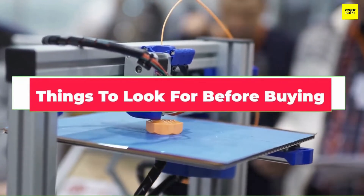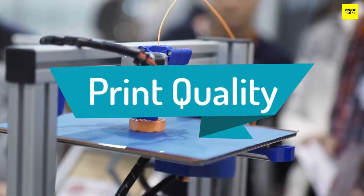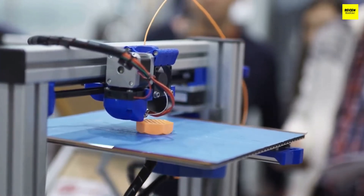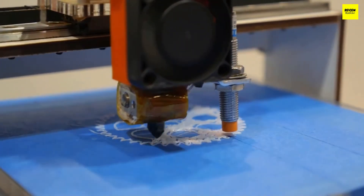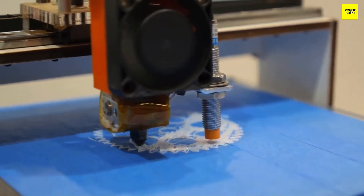Now let's talk about a few things you should look for before buying. Print quality: you won't get a dramatic difference in print quality across every 3D printer under $300, but some choices make it clear that the budget won't define print quality. Some 3D printers under $300 provide considerable print quality improvement compared to printers ranging below $200.